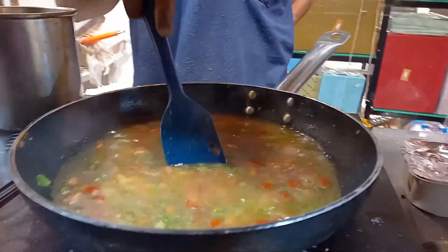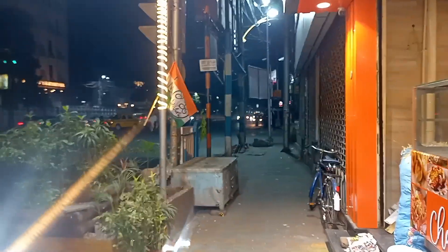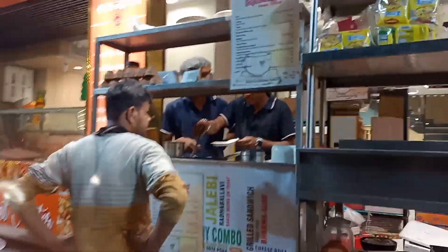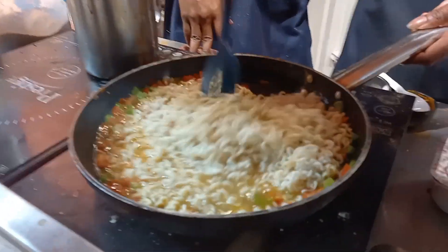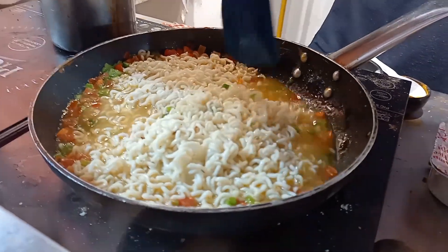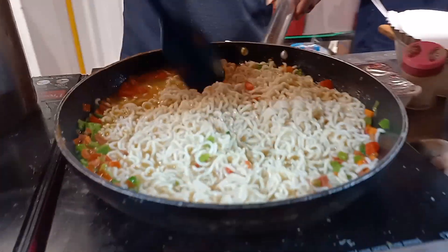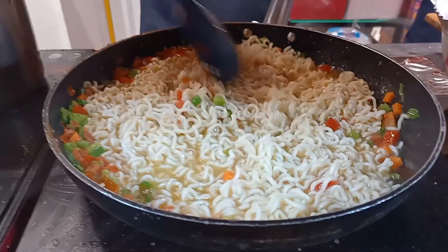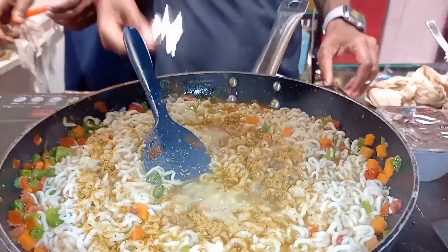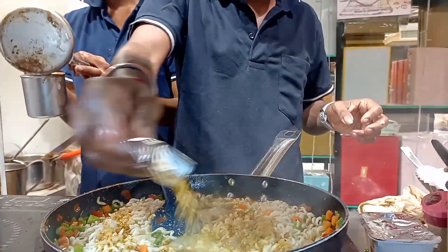So if you want to know where I am — I don't exactly know the place, it's somewhere around Bali. Look how they make Maggi here — they've added the Maggi into it.